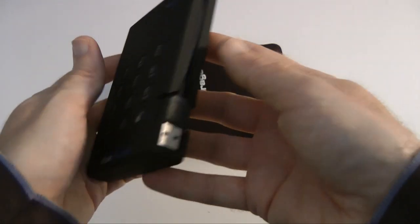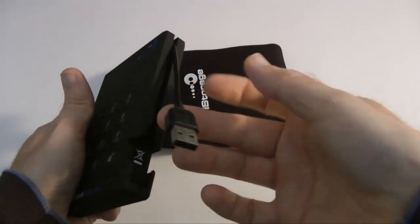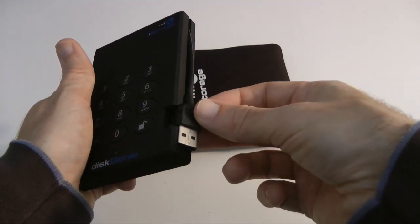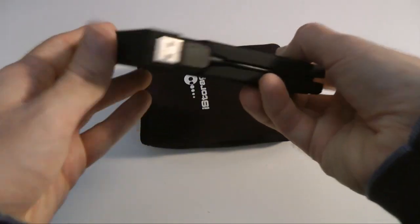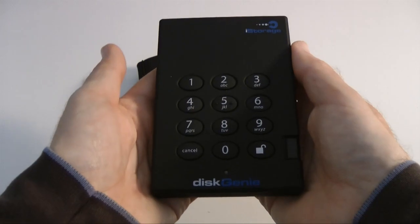And this numeric keypad — incorporated into the side is that USB connection. You can use that either direct into your laptop, or via that Y-type connector I showed you earlier if you need extra power for the drive. Nothing really to see underneath or around the sides — it's all clear. Very, very nice unit.